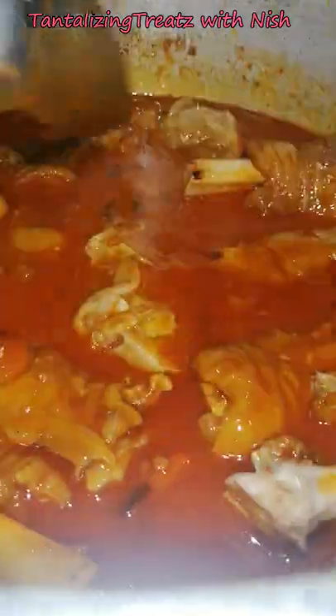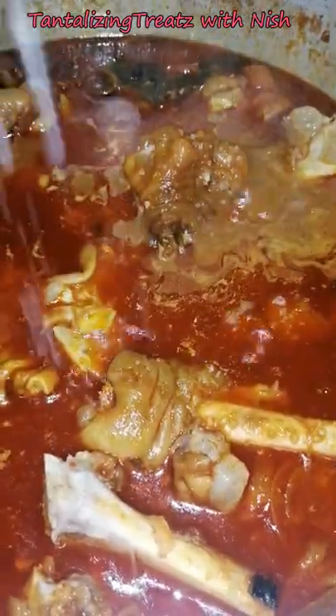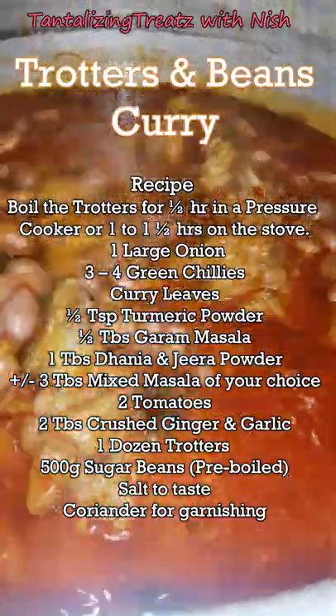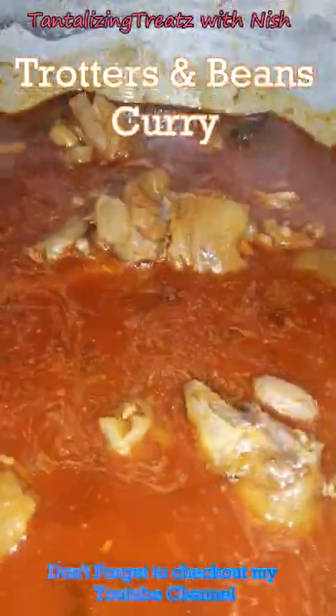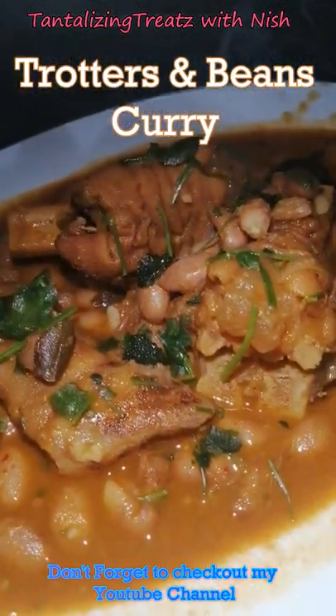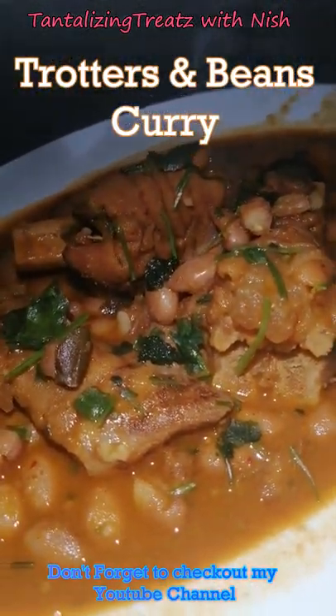Add salt to taste and let this cook a bit. Now add in the sugar beans with some of its broth. Close the pot and let all of this cook together. Serve with rice or bread — enjoy!